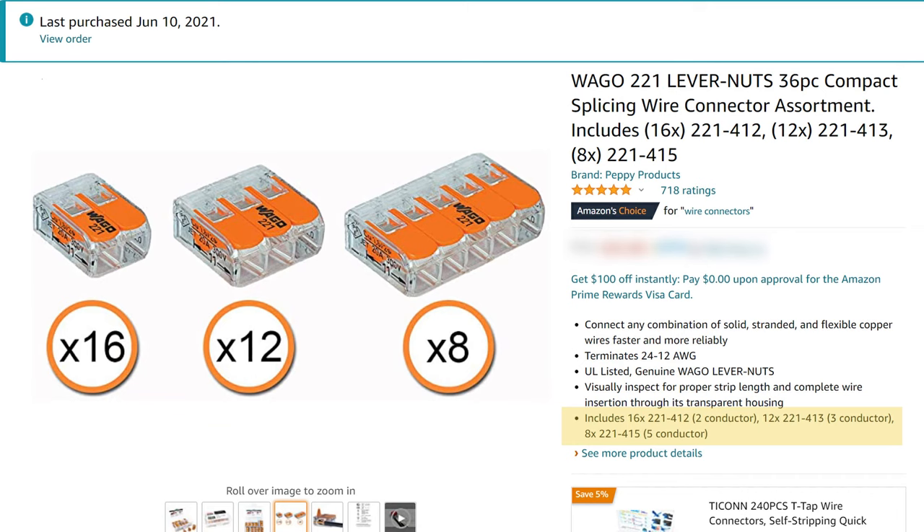The kit that I got has two, three, and five wire connectors. So grab a kit or two for your next electrical project. That's it for this video. Thanks for watching and see you in the next one.